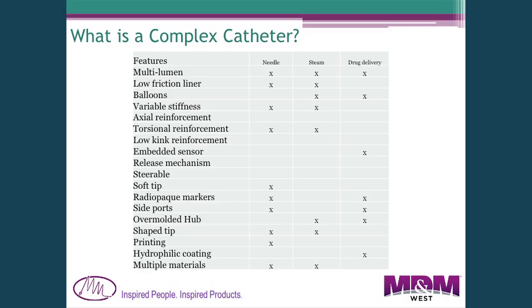So what is a complex catheter? For us it's a catheter that integrates a number of different features. This table shows three different catheters and their features. We consider something complex when it has six or seven different features — typically they're multi-lumen, with one lumen for a guide wire, another for balloon inflation or a sensor. Often you need a low friction liner in one of those lumens to easily move a guide wire through it.